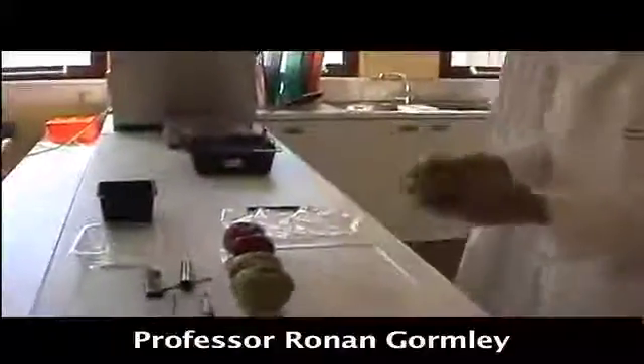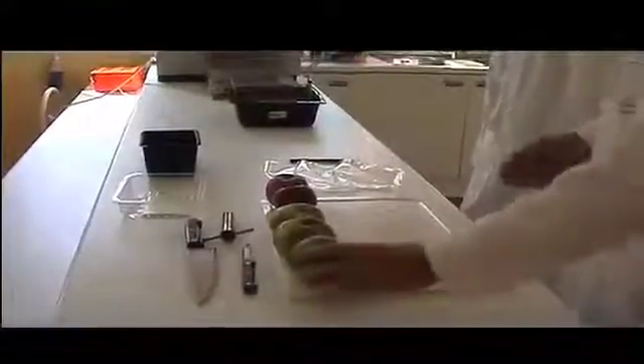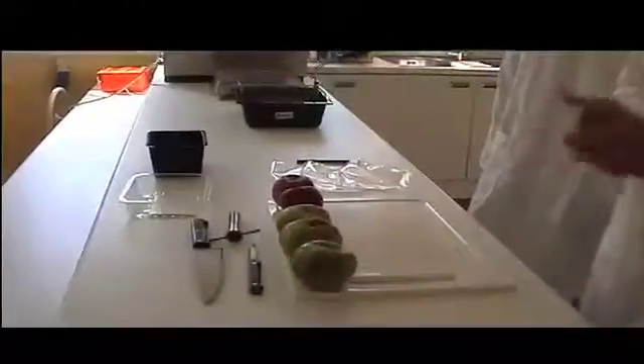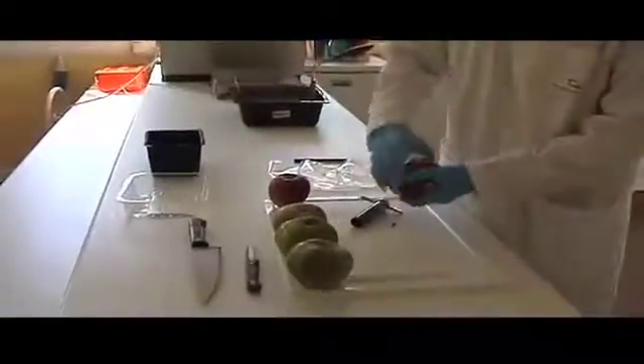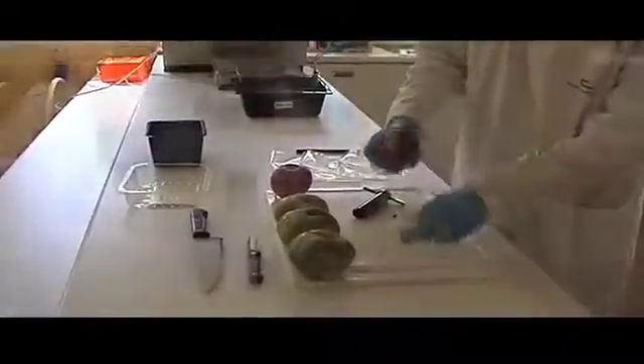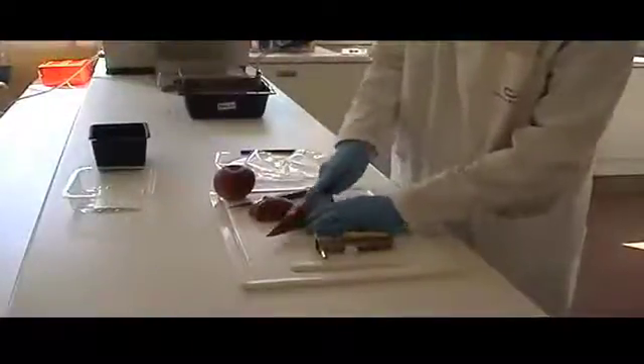This apple variety here is the Bramley apple. It's a very well-known cultivar and a very well-known processing cultivar especially. It has a very unique blend of acidity and astringency, and it's much used in apple pies and so on. This is the basis for some of the products that we're actually making.